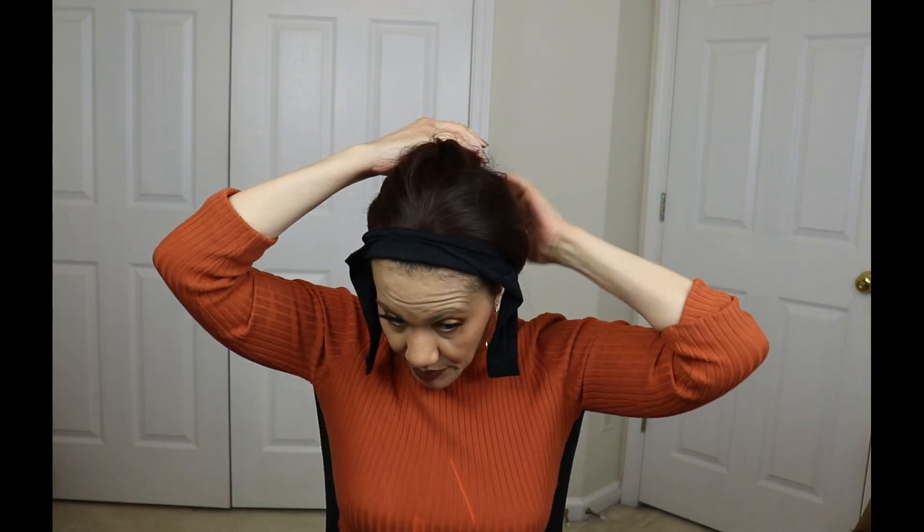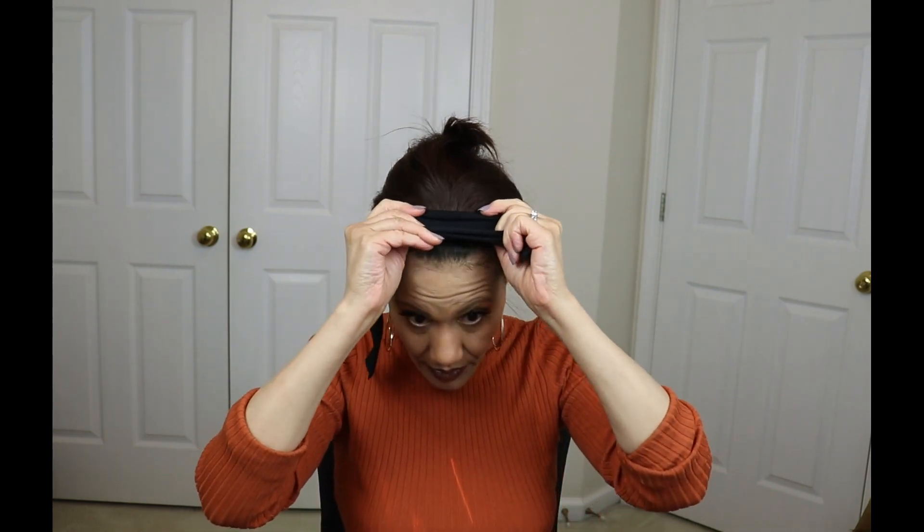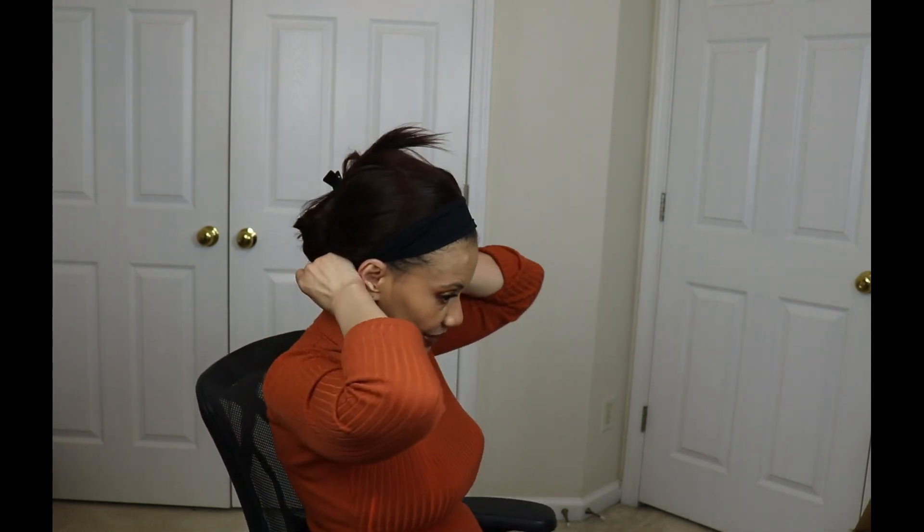I've got it sitting on the silicone. I'm going to pull the hair back so I can attach it. I'm going to push it back just a little bit more. It attaches pretty simply.